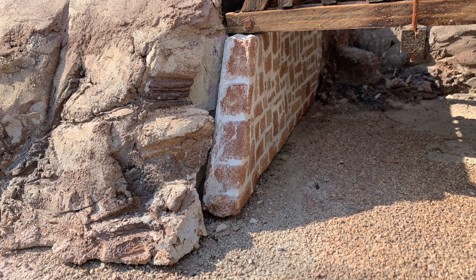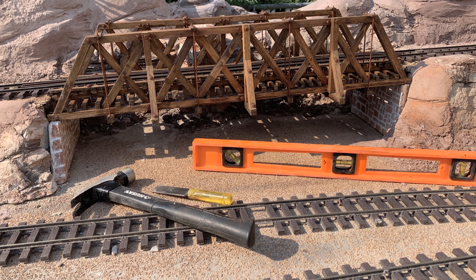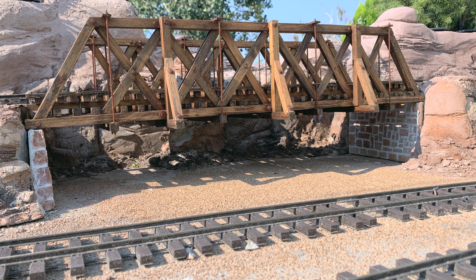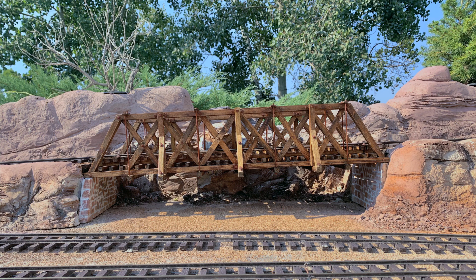Once these are all glued in place, I'm going to come back and patch this area so that the scenery comes right up to the abutment seamlessly. I'm ready to glue the abutments in place - as I'm doing that, I'm double-checking everything to make sure I'm level left to right, that the exact amount of grade is there, and that everything is plumb, level, and square, with the truss sitting tightly down on top of the abutments.